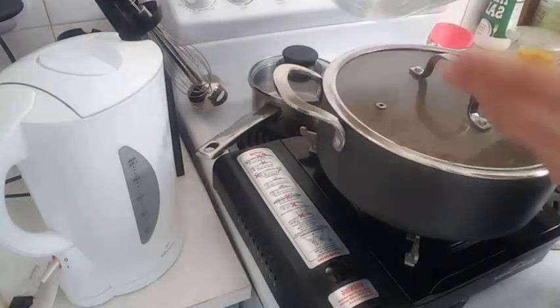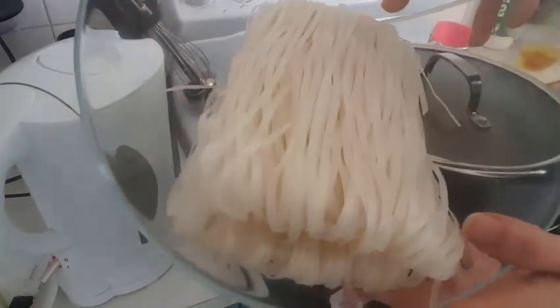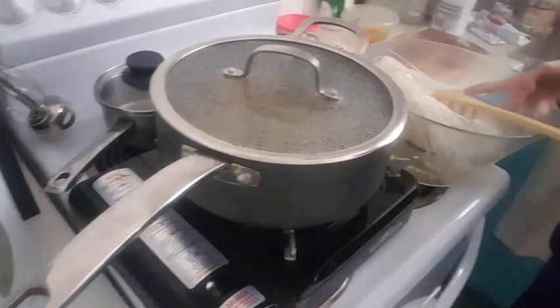I just added boiled salted water to the noodles and I'm just gonna leave this for like five minutes or so.